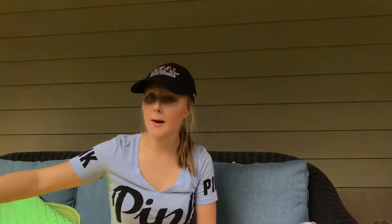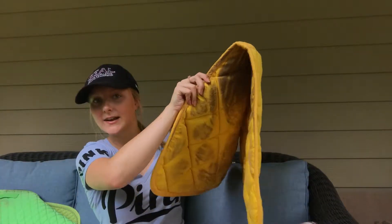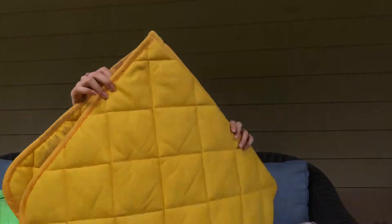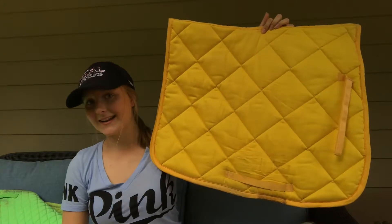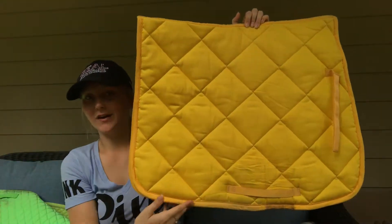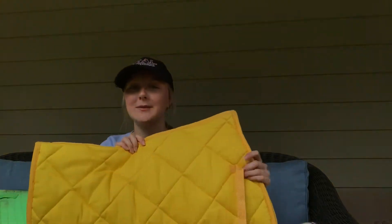It is an all-purpose pad, so it's a little long on my close contact saddle. But it is yellow and very thick — very dirty too. I've always wanted a yellow saddle pad. It's shaped a little bit funny — a little longer in the front than in the back. But I still think it is a very adorable addition to my collection. I think I only paid about $20 for it at a tack store, so I think it was a steal.